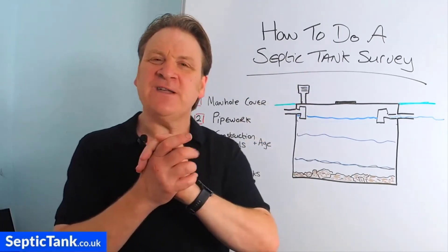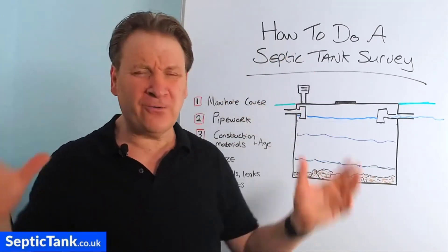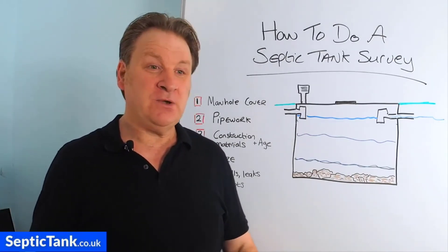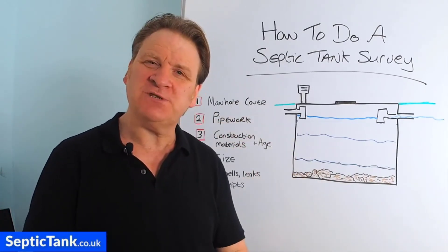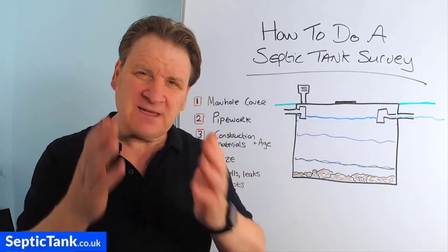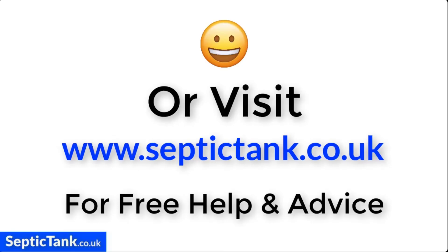I hope this has helped you — that's how to do a septic tank survey. If you'd like more free help and advice, go to septictank.co.uk where you'll find a whole load of free videos on a whole range of topics to do with septic tanks and sewage treatment plants. Or search 'Septic Tank TV' on YouTube to find my channel with more free videos like this one. Subscribe to my YouTube channel and you'll be in with a chance to win a £5,000 septic tank and soakaway kit. Thank you very much for watching — take care and I'll speak to you soon.